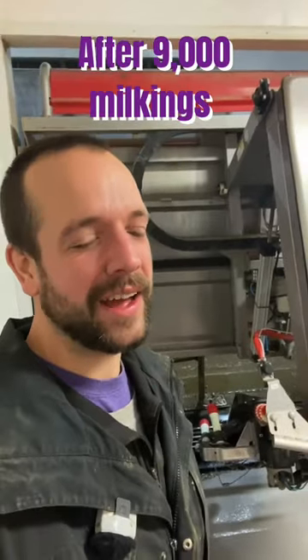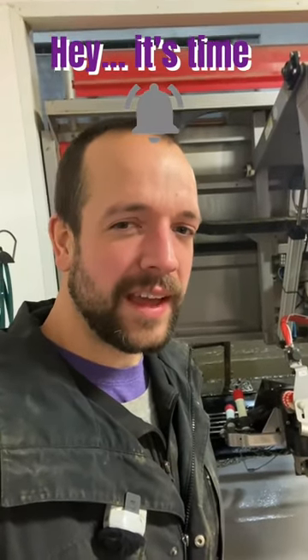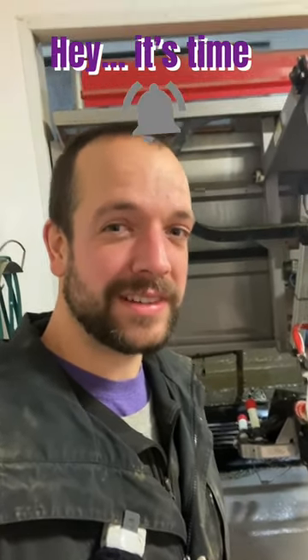So after around 9,000 milkings, I get the notification that it's time to replace the inflations. This thing.